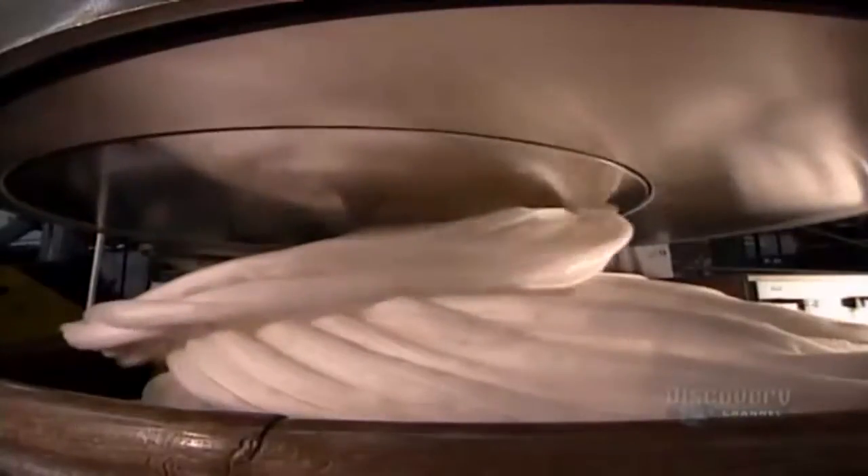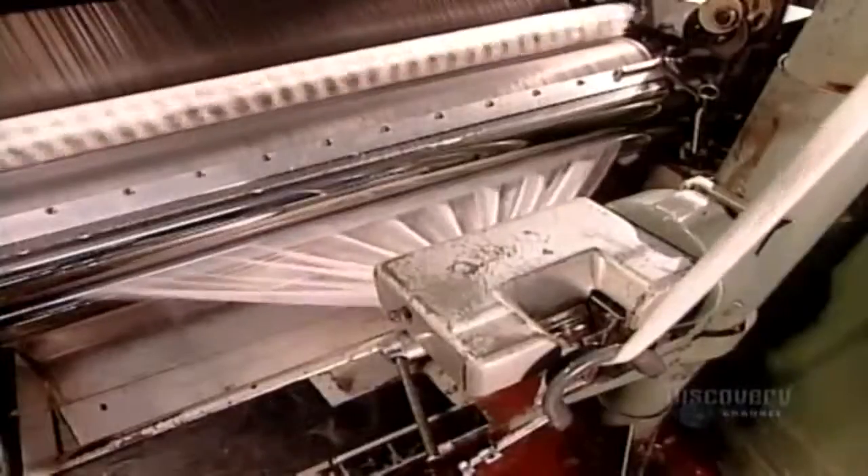Next stop, the coiler. This device takes the rows of fibers and forms them into a thick and loose first-stage yarn called sliver.